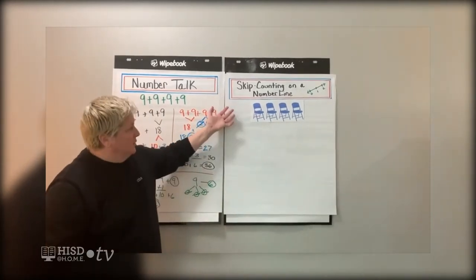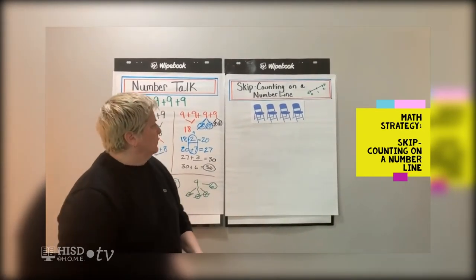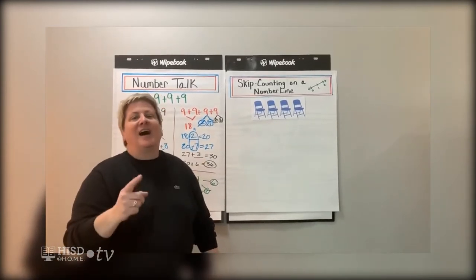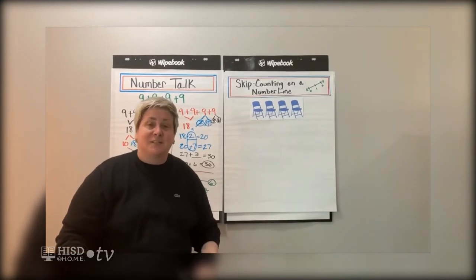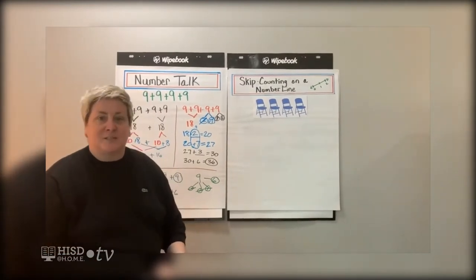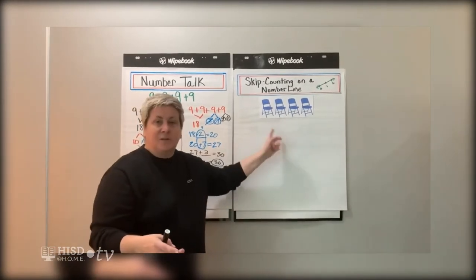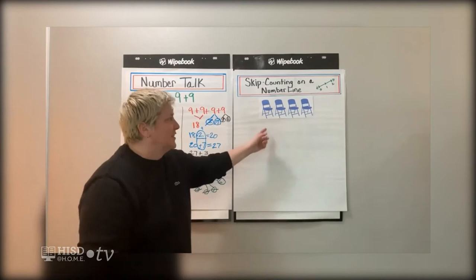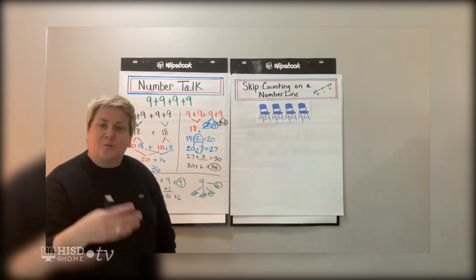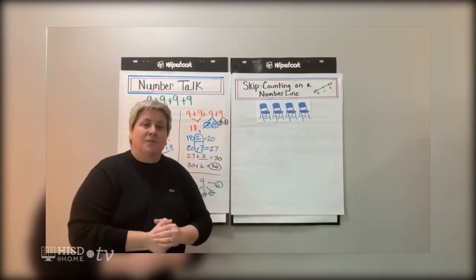We can use skip counting on a number line to help us do that repeated addition. There are chairs on my anchor chart — I took my family to the park yesterday after work so we could sit outside and eat dinner. While we were at the park they said, this would be great — you could teach kids how to figure out how many legs are on four chairs. So I wonder if you can help me: how can we use skip counting on a number line to figure out the number of legs on these four chairs?